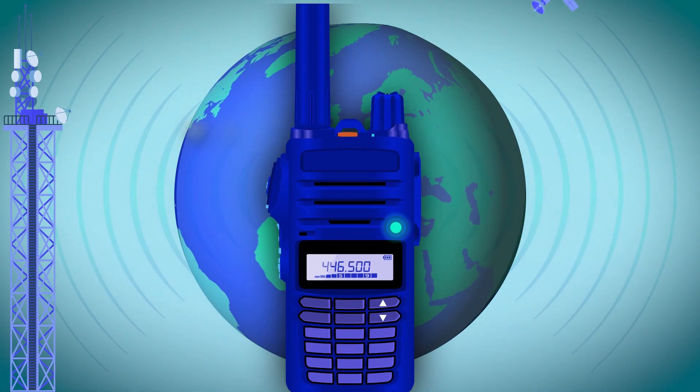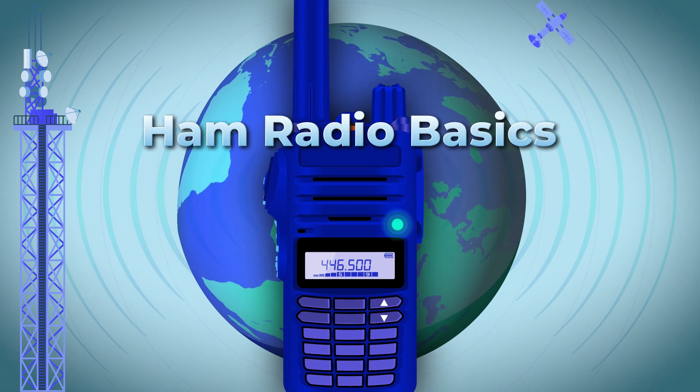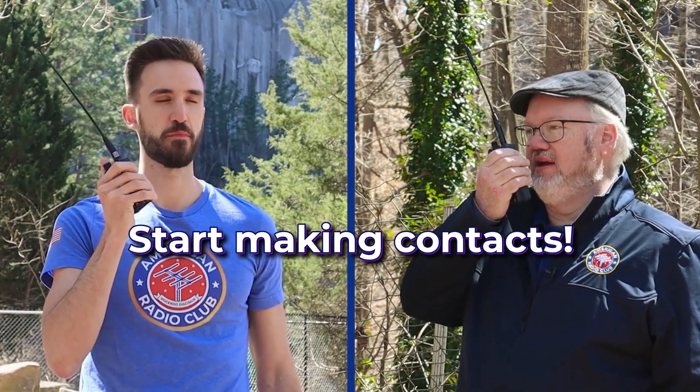That's why we created the Ham Radio Basics course. This simple step-by-step class will teach you the basics of how to operate your ham radio, so you can start making contacts right from the beginning.